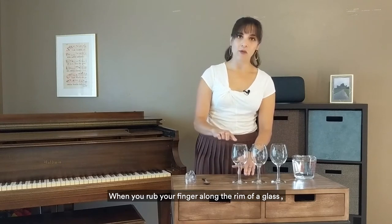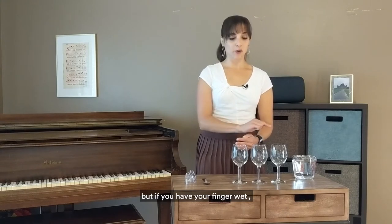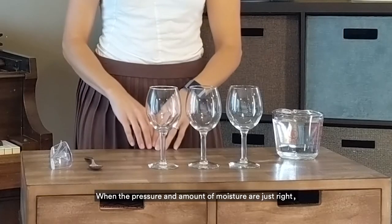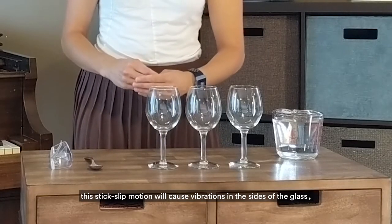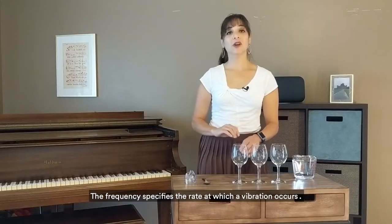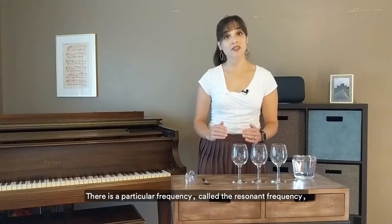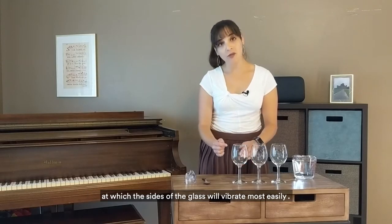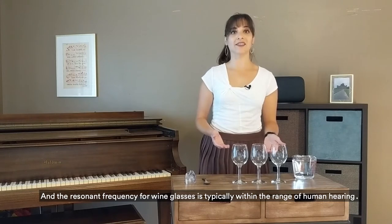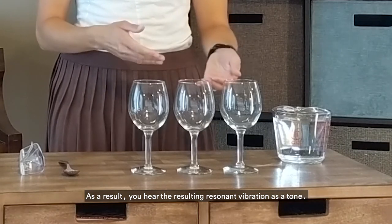When you rub your finger along the rim of a wine glass, you encounter friction or resistance. But if you have your finger wet, it reduces the friction, making it a little bit more slippery. When the pressure and the amount of moisture are just right, this stick-slip motion will cause vibrations in the sides of the glass, creating a sound wave with a specific frequency. The frequency specifies the rate at which a vibration occurs. There's a particular frequency called the resonant frequency at which the sides of the wine glasses vibrate most easily, and the resonant frequency for wine glasses is typically within the range of human hearing. As a result, you will hear the resonant vibration as a tone.